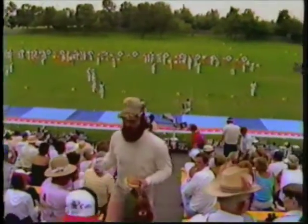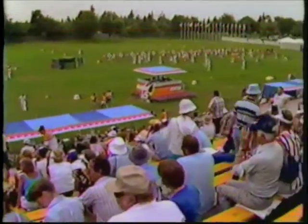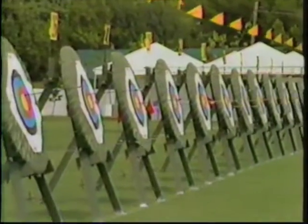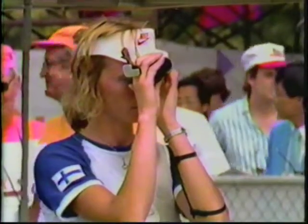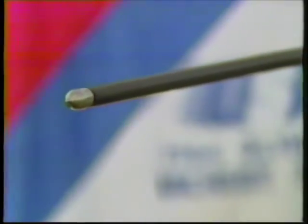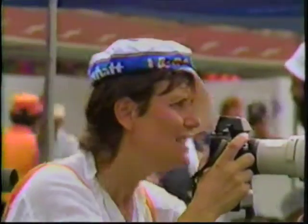Sellout crowds and archery never seem to go together — that's until the Olympics brought the sport to El Dorado Park in Long Beach this week. There's the challenge for the competitors to hit the bullseye and the challenge for the spectators to follow along. The male and female competitors must maintain strict mental discipline as they battle wind and gravity a total of 288 times from four different distances.